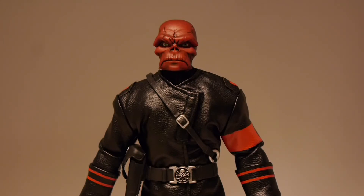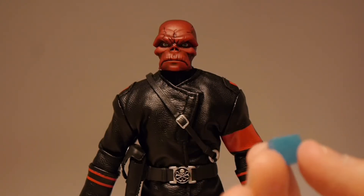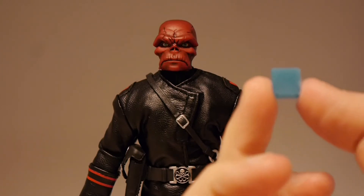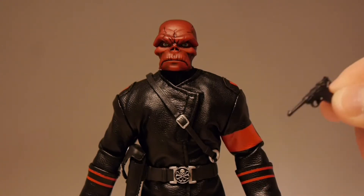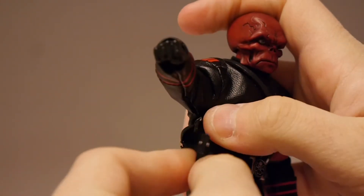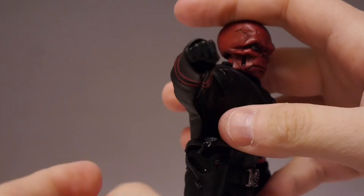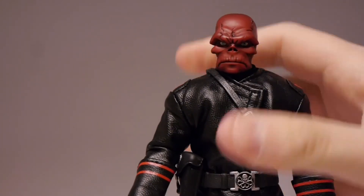It comes with his own little Cosmic Cube — you can take one of the extra hands and put it in. It's just a little plastic square, not really all that impressive. I think they probably could have done a little bit more with the Cosmic Cube, but it's still a fun little addition. And of course, he's got his Luger that you can either hold in his hands or put in the gun holster on his side. Goes in easily, no problem at all.